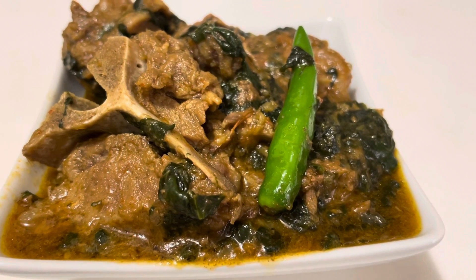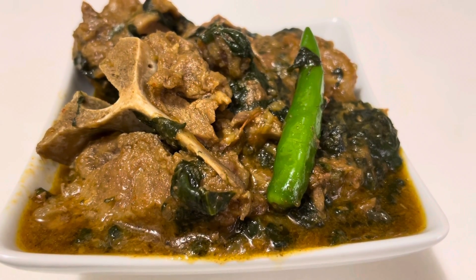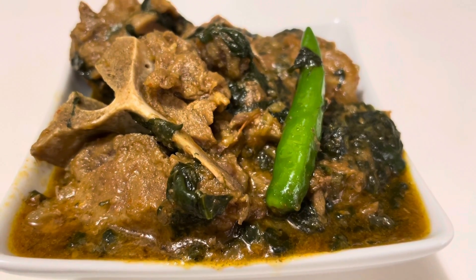Alhamdulillah, very delicious palakost is ready. It is cooked in a clay pot so it has a unique taste, mashallah. Enjoy it with roti or naan. Please subscribe to my YouTube channel, My Food Cart, and follow me on Instagram.